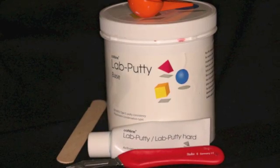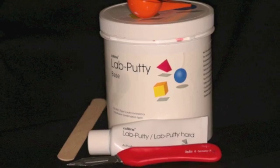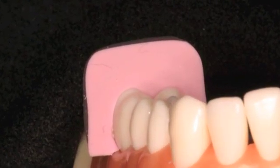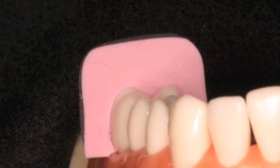Materials needed include laboratory putty with a basin catalyst, measuring spoon, tongue blade, and a barred parker. In this exercise, you will be fabricating two occlusal indexes: one for making temporaries and a second to verify adequate occlusal reduction.